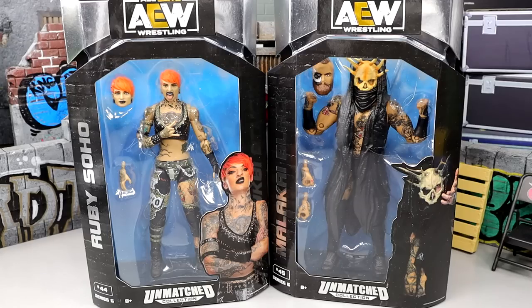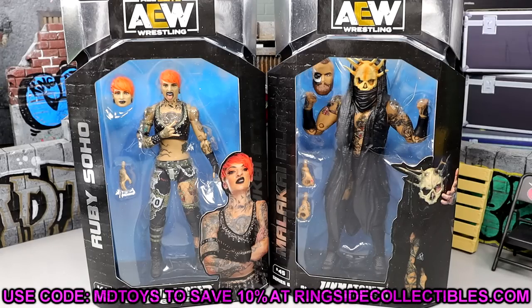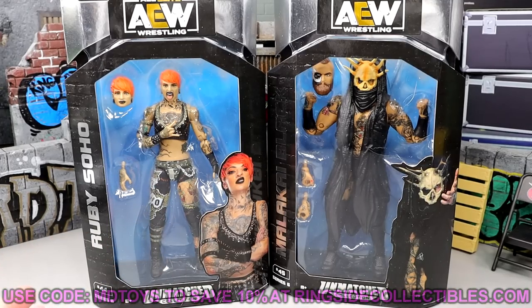Now if you'd like to grab these figures, they are up for order right now on RingsideCollectibles.com or WrestlingFigures.com, whichever one you want to use. Use code MDTOYS to save yourselves 10%. Both of these figures are looking pretty damn good, I am excited about it.